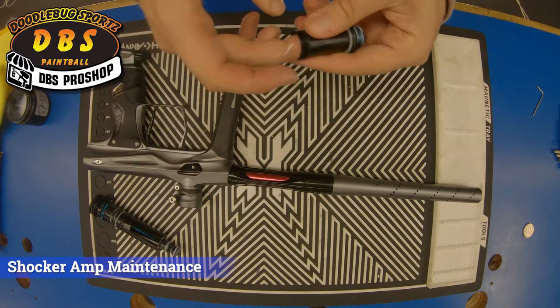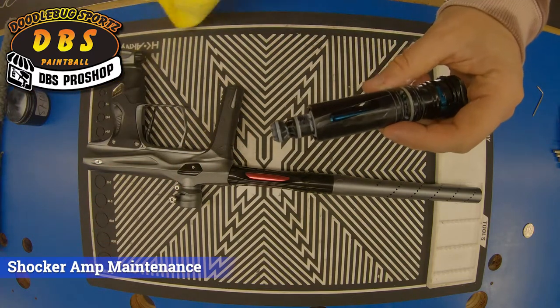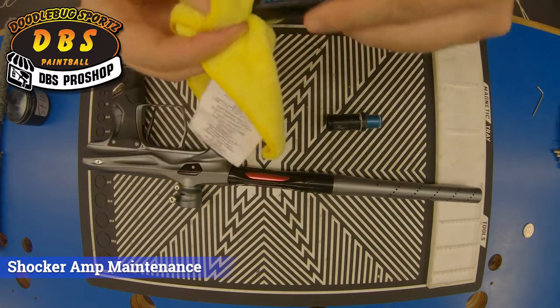Go ahead and slide the bolt back in. Then we will take and wipe off and reapply lube to this shaft — this is kind of over-lubed here — we just want to make sure the o-rings have a good coat of lube on them.